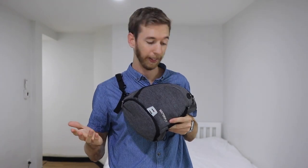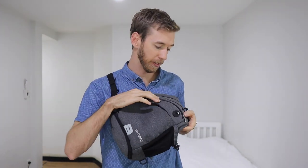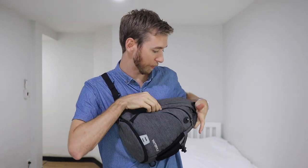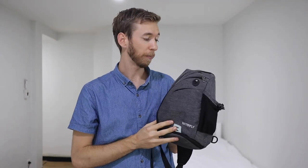It also has a reflector on the back, so if you're cycling, this helps so you don't get hit by a car. The material itself is water resistant — it's definitely not waterproof and the zippers aren't really protected at all, except the top one has a bit of an over-cover.